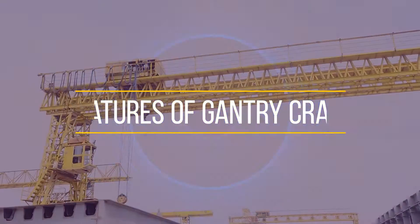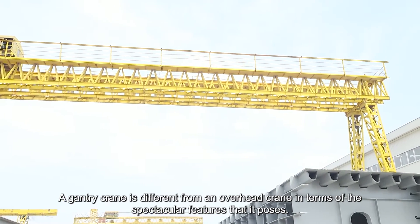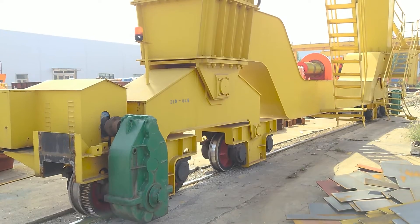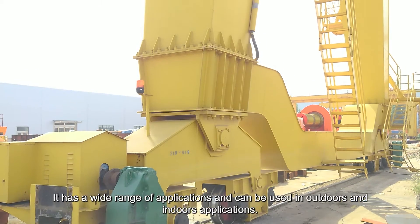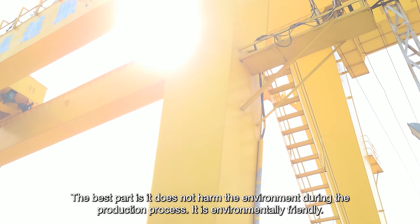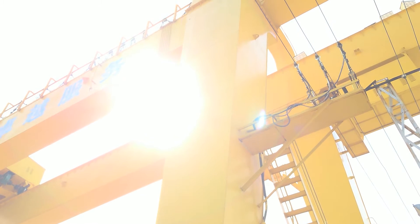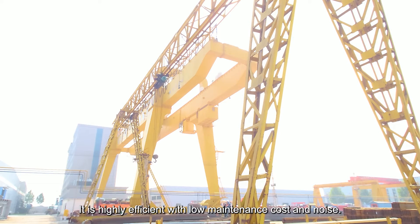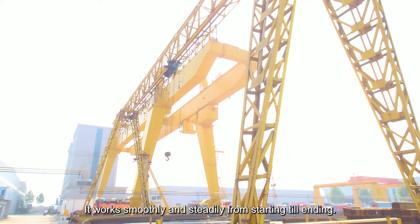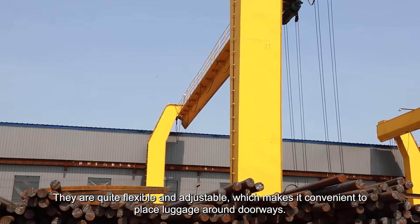A Gantry Crane is different from an overhead crane in terms of its spectacular features. It requires less maintenance and has consistent performance. It has a wide range of applications and can be used in both outdoor and indoor settings. It is environmentally friendly, highly efficient, with low maintenance cost and noise. It works smoothly and steadily, and is quite flexible and adjustable, making it convenient to place loads around doorways.